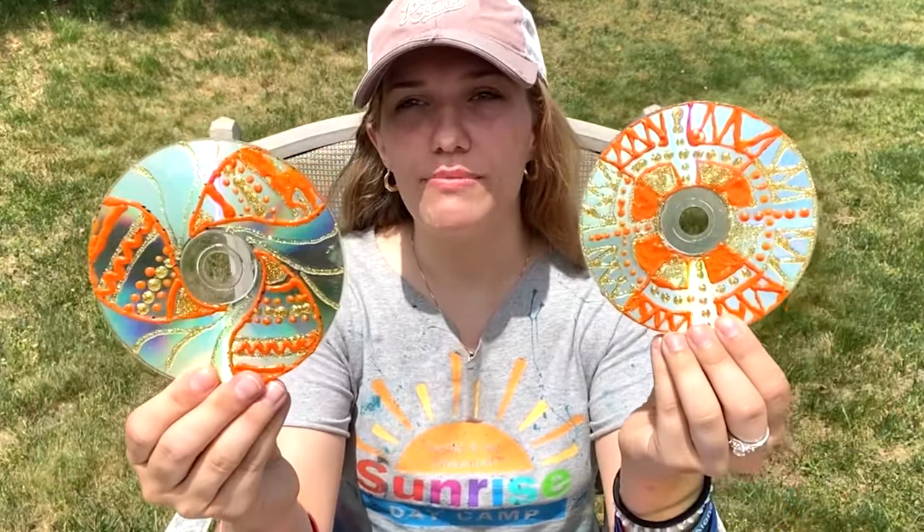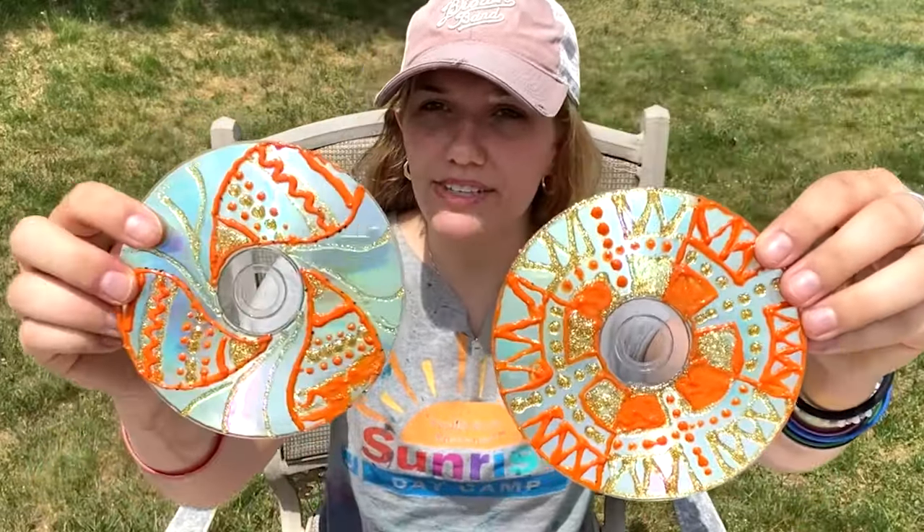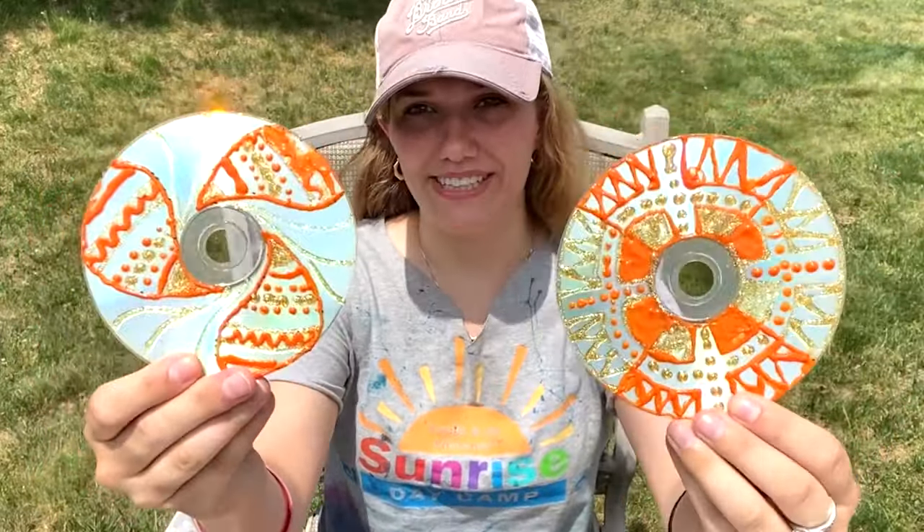Hello campers, my name is Victoria Wells and I'm from Sunrise, Staten Island. Today we're going to be making CD mandalas. These are meant for healing and balance, as you can see the balance in patterns and colors throughout the disc.